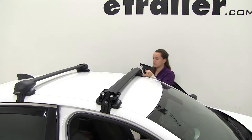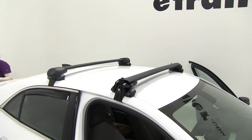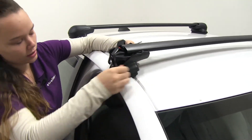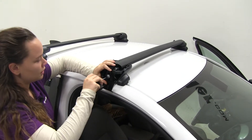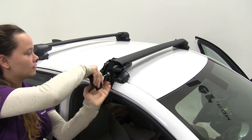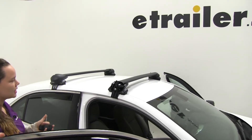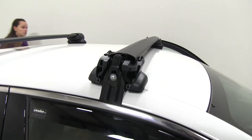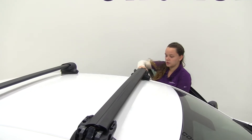One thing you will notice on the front and back bars is that we do have a gap there in the range channel — it's the same in the front and the back, so it's just going to sit a little odd. Once you hear that pop — like a gas cap noise — that's when you know you've put enough torque on that side. It's going to prevent you from over-tightening your crossbars. We'll do the same on this one.